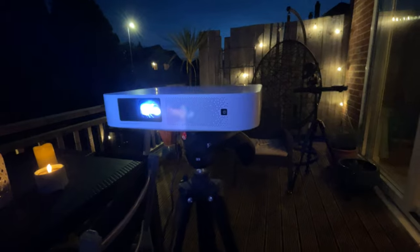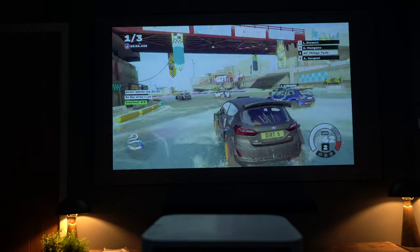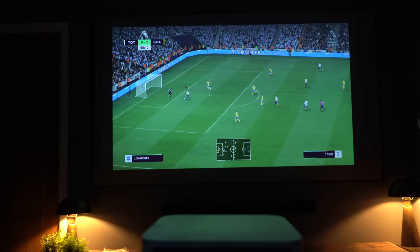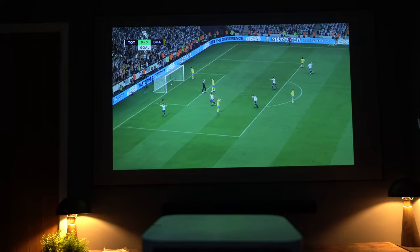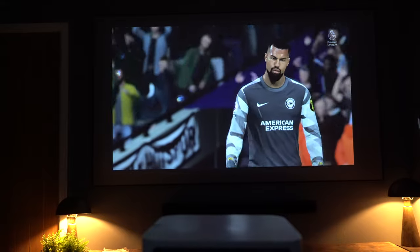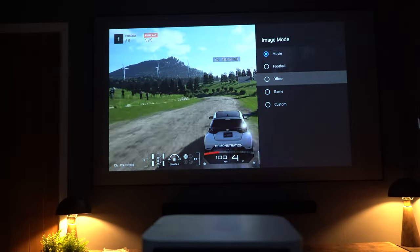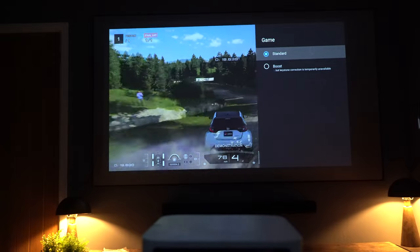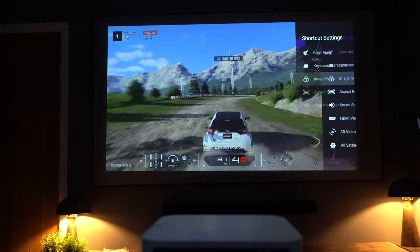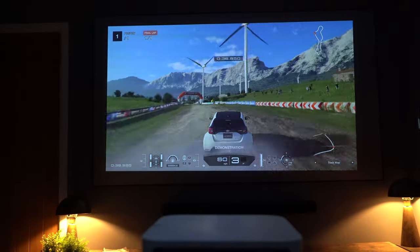Somewhat surprising — this projector is not too bad for gaming. You're not going to get the same quality as the Extreme Horizon Pro 4K or the Extreme Aura, but this has remarkably low latency. In game mode it goes as low as 26 milliseconds, which for any projector is actually pretty good. There is a trade-off: in the menu under image mode, if you select game mode and choose 'boost,' you get that low latency but auto keystone correction is turned off — so you'll have a standard screen based on your projector's position.